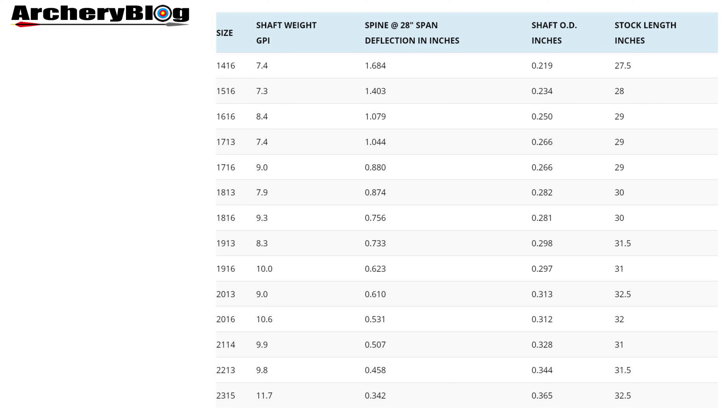Here's some information on the 14 spine sizes for the XX75 Platinum Plus. We've got the size on the left, then the shaft weight in grains per inch, and also the deflection in inches value in the fourth column.